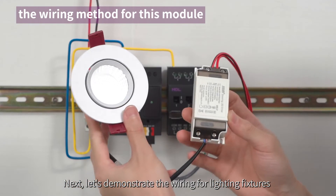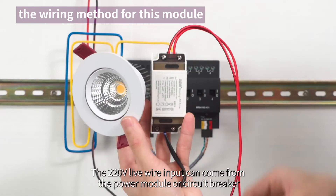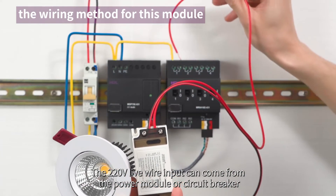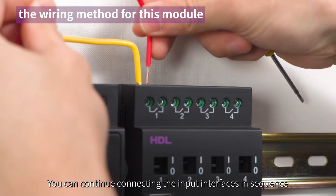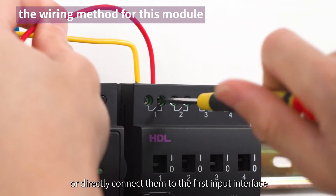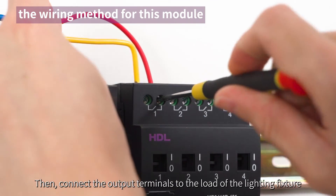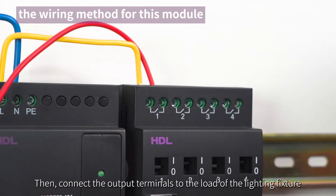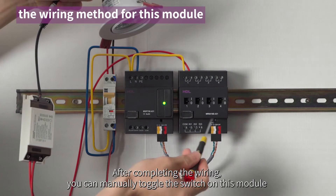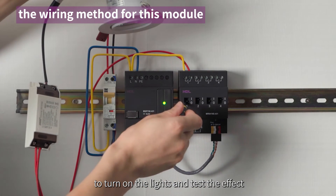Next, let's demonstrate the wiring for lighting fixtures. The 220V live wire input can come from the power module or circuit breaker. You can continue connecting the input interfaces in sequence or directly connect them to the first input interface. Connect all four live wires together. Then, connect the output terminals to the load of the lighting fixture. After completing the wiring, you can manually toggle the switch on this module to turn on the lights and test the effect.